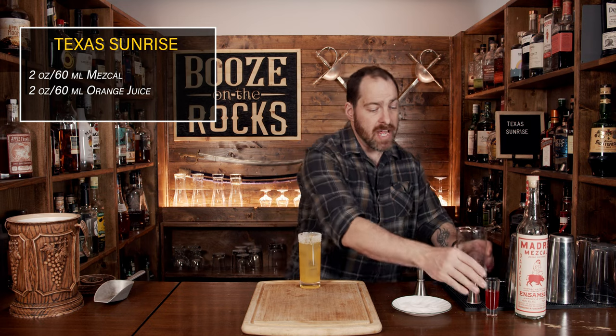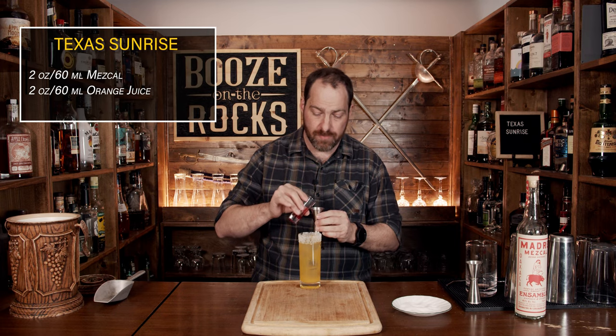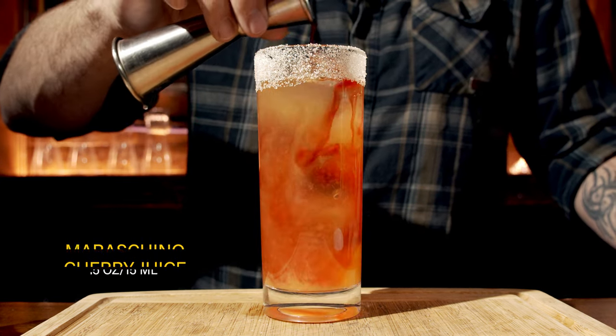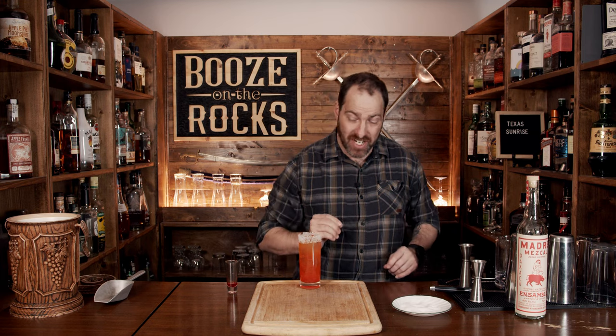This will give us a gorgeous, pale golden sunrise look, but we need to actually add our direct fiery sun. There are a couple of different ways you could do this — you could use grenadine, however I've chosen to use a little bit of standard maraschino cherry juice. You only need about a half an ounce, and you'll just pour it slowly around the edge. Once you've done that, you're going to get this gorgeous dispersal of that fire coming directly up out of the bottom. And here you have a gorgeous Texas sunrise.